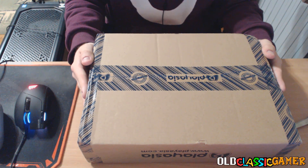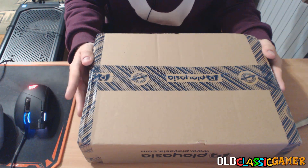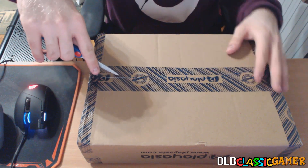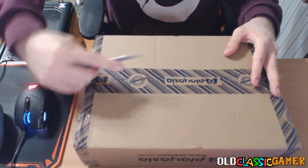Greetings, everyone! AllClassicGamer here and welcome to our brand new unboxing video, the first video of 2021. Happy New Year, everyone! Let's check out what is inside this package, which is going to be the first package for New Year.